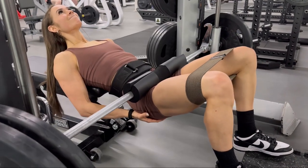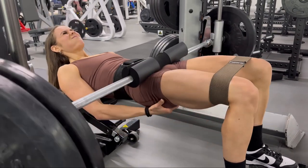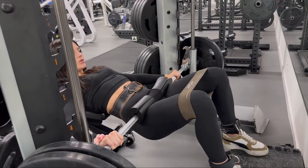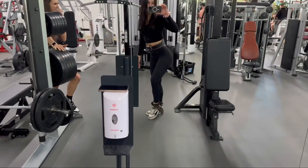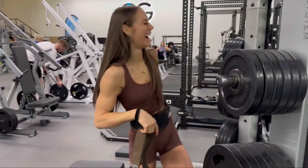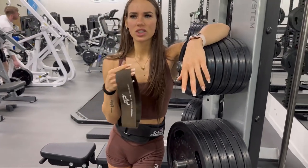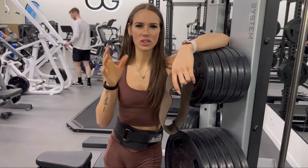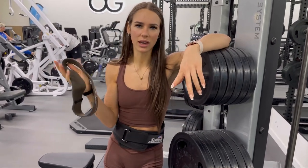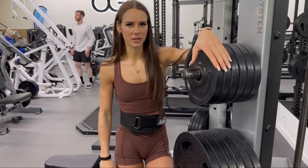Knees out. Another thing worth mentioning: just because someone trains one way doesn't mean it's suitable for you. Whatever exercise gives you a better mind-muscle connection, stick with it. If your hip thrusts are better on a barbell than a Smith machine, use a barbell. If it's better on a machine, use a machine. No exercise is necessarily right or wrong — as long as your form isn't absolutely horrendous, you'll be able to get some form of hypertrophic response from it.